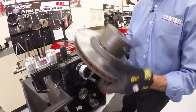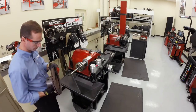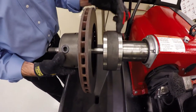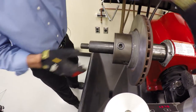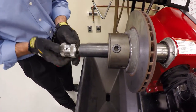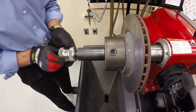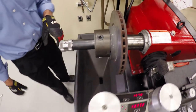Now the rotor and chuck are connected together, so I walk this piece over to the arbor and slide it on. Again, I'm using my heavier backing plate, then my spacer and the quicknut. Again I'm going to use the deep end of the quicknut, turning left to tighten it, and we're ready to go.